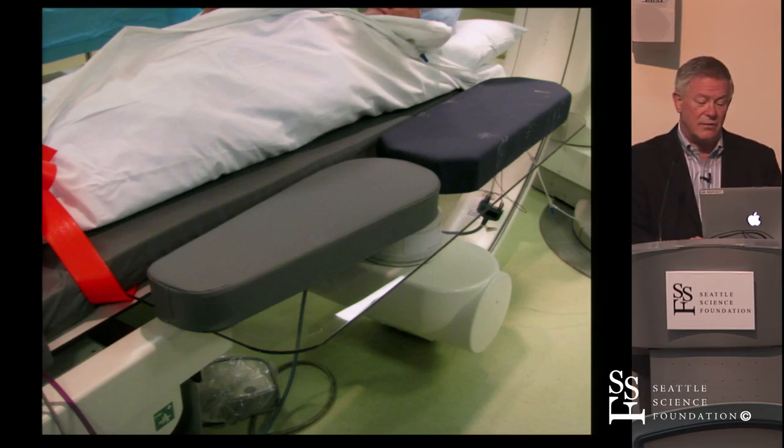One of our techs is going to go through how we set up a room — that's just what we've evolved to. Mauricio may do it completely differently, but it's how we evolved to make that work.